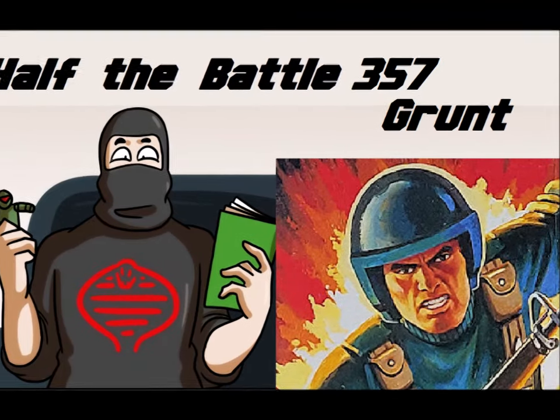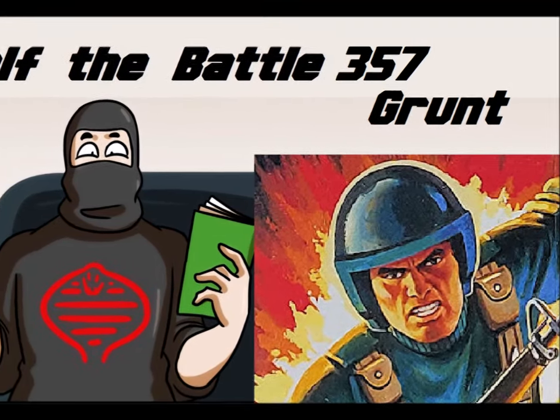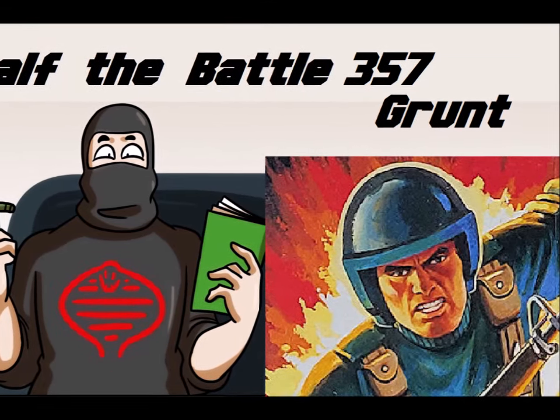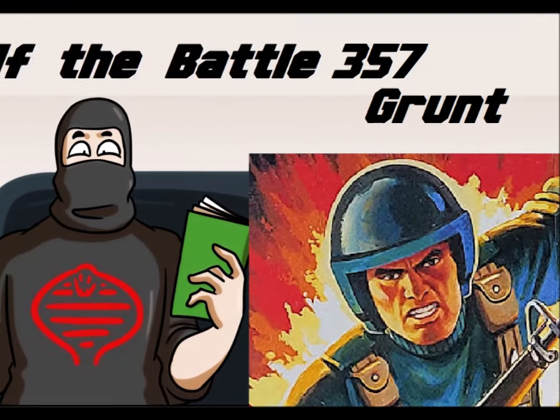Today we're doing the exact opposite of main character May — so, minor character May? Yeah, let's go with that. We're taking a look at GI Joe's quintessential everyman, simply called Grunt.